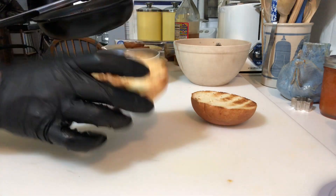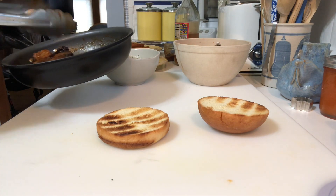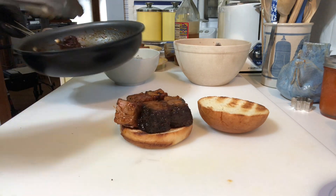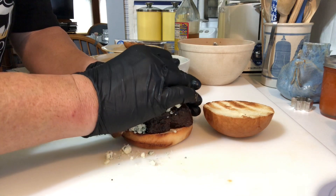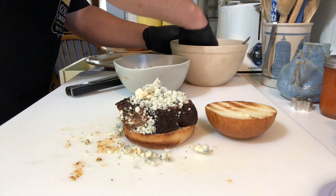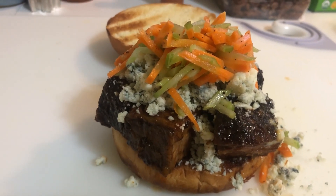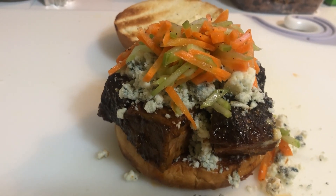Now we can start building our sandwich. I got this beautiful brioche bun from Harvest Moon Bread Company — they make just the most fantastic hamburger buns and barbecue buns in Colorado. Let's make this burnt end sandwich. We just want to strategically place the burnt ends on the bun, just like so. And then we're going to take our blue cheese crumbles and top the sandwich with them right there. And then on top we're putting our carrot and celery slaw. Does that just look amazing? The buffalo barbecue beef burnt end blue cheese sandwich — look at those big chunks of burnt ends, the blue cheese crumbles, and the celery and carrot slaw on top. It's going to be so barbecue delicious.